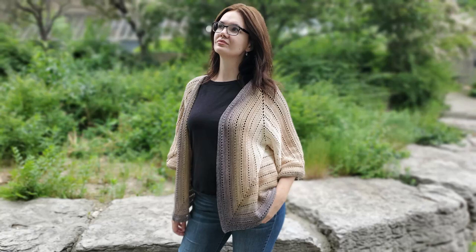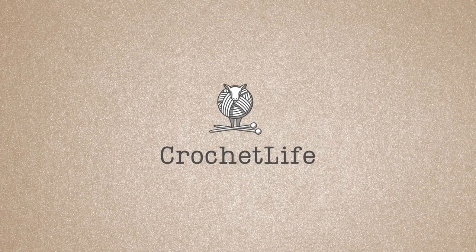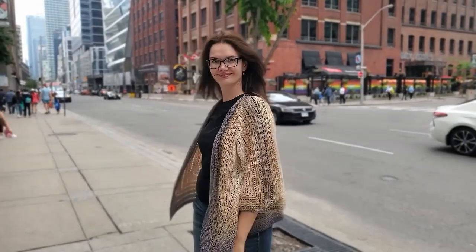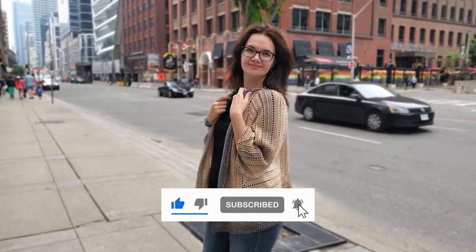Hi everyone, I'm Daria. Today I'm going to teach you how to make a cardigan from two crochet hexagons. Welcome back to Daria Crochet Live — on this channel I post knitting and crochet lessons, simple and not so simple tutorials on how to make different knitting and crochet projects. If any of that interests you, please subscribe to my channel.